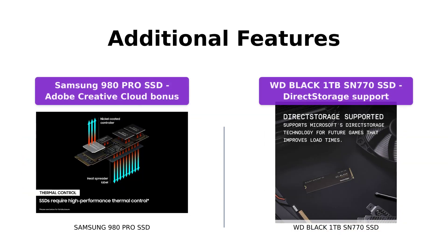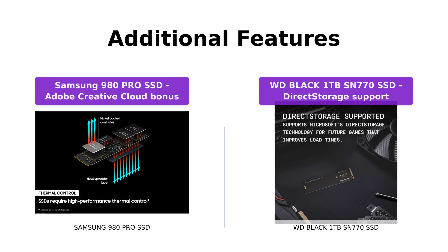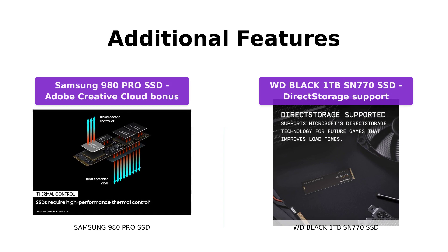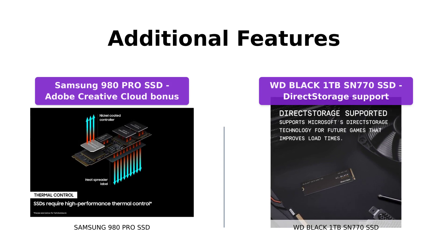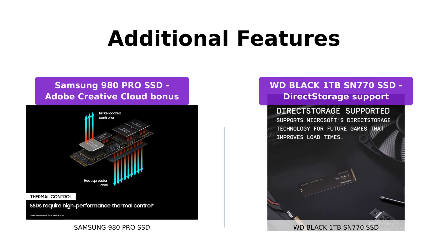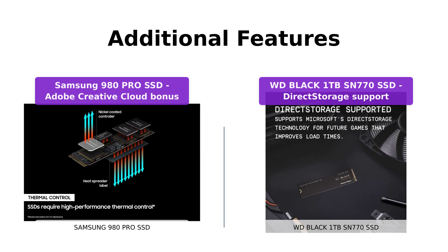The Samsung 980 Pro SSD offers a two-month membership of the Adobe Creative Cloud Photography plan, which is a great bonus for creative professionals. On the other hand, the WD Black SSD supports Microsoft's DirectStorage technology for faster load times in future games.